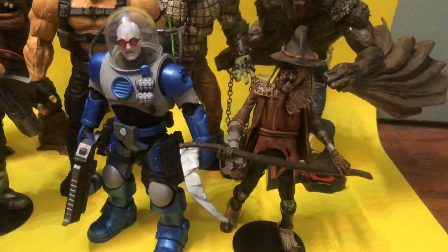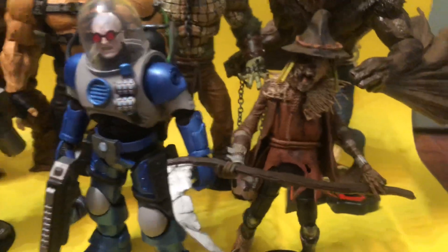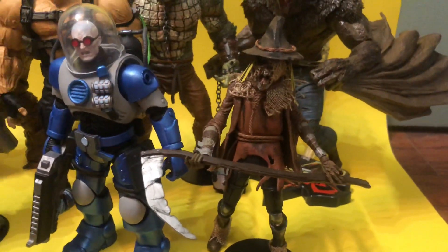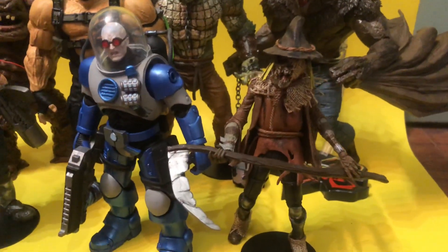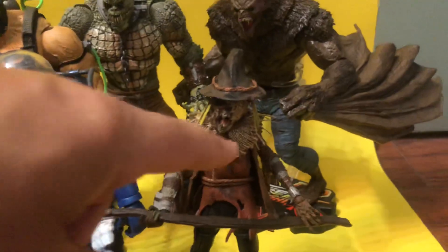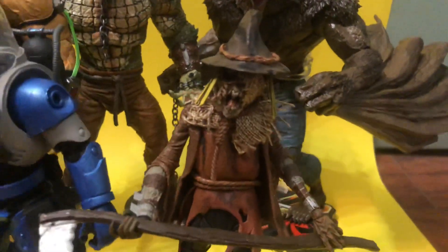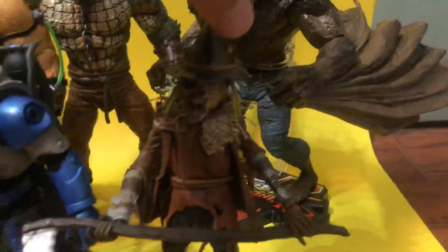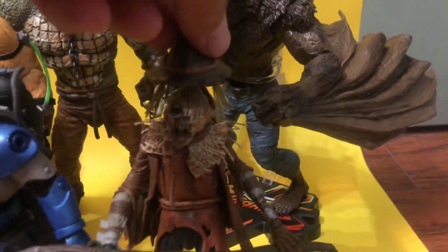The Scarecrow is from the Scarecrow that came with the Bane Builder figure. The legs are a Red Hood, I believe. The Scythe is from an old McFarlane Total Chaos figure. The burlap sack around his head is from Michaels. This hat was sculpted and plopped on there.